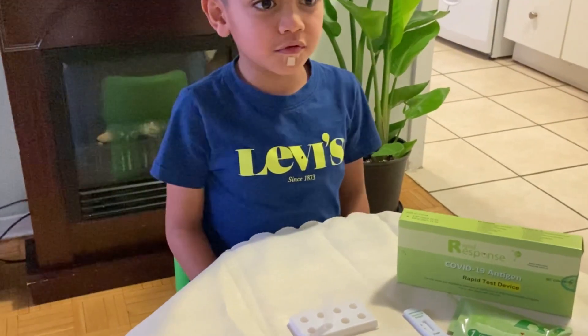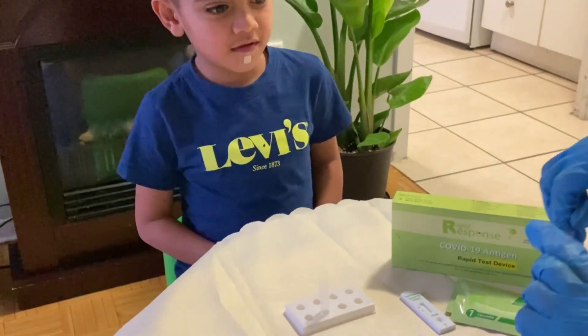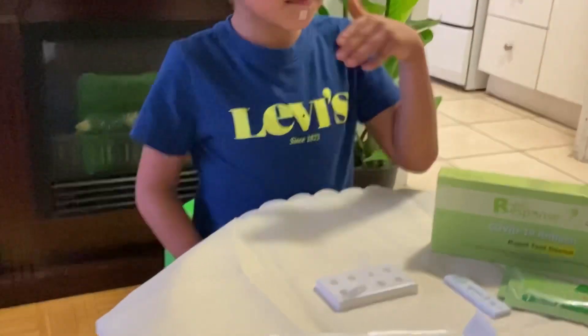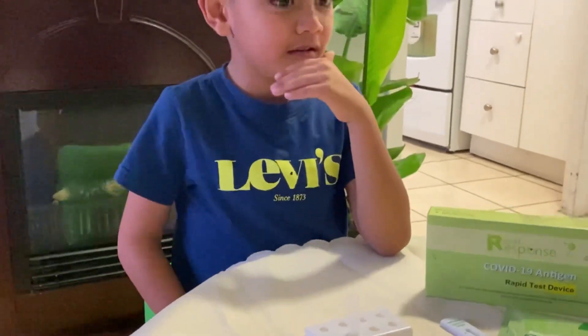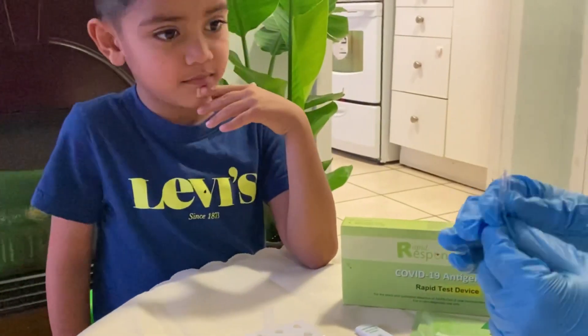Make sure you're doing the test on a flat surface. How do we open that? I think we did it. Okay, you broke it.